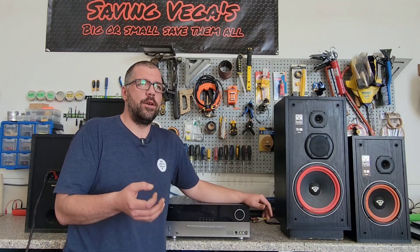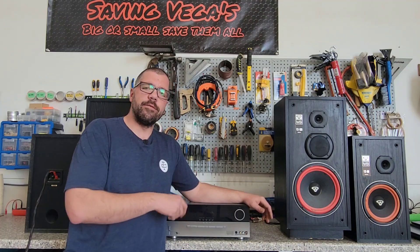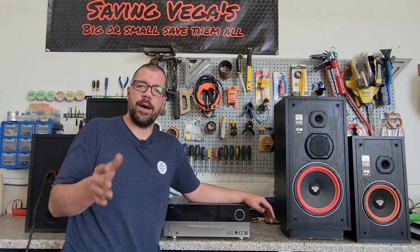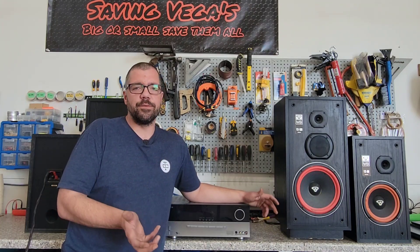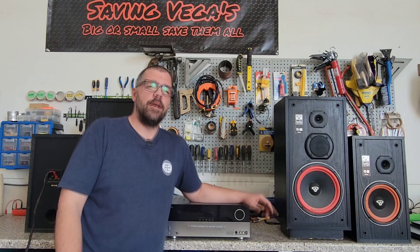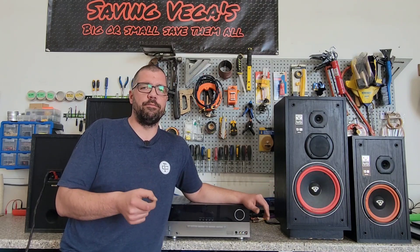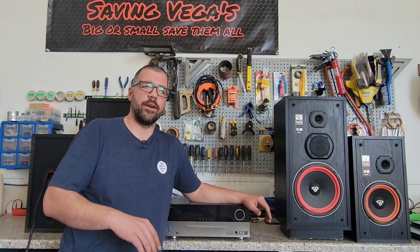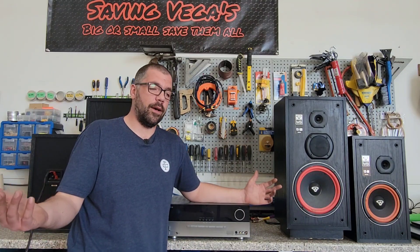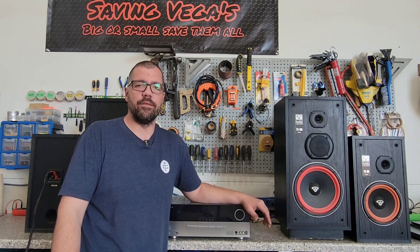Some of the issues come with people running the bigger Cerwin Vega speakers on either your AV receiver or your integrated two-channel — whatever you're using to power them. A lot of the bigger 15-inch model Cerwin Vega speakers are going to have a nominal impedance of 4 ohms. Those larger 15-inch Cerwin Vegas are going to put a bigger load on your amplifier, especially playing lower frequencies, so the type of music you're listening to can be more demanding on the amplifier.